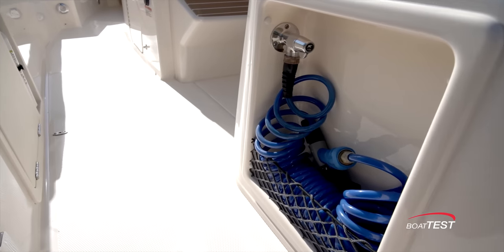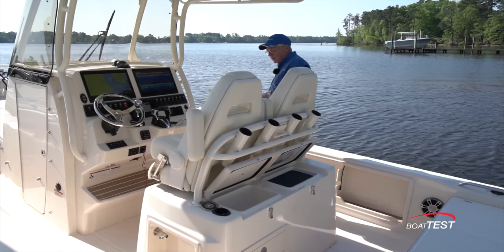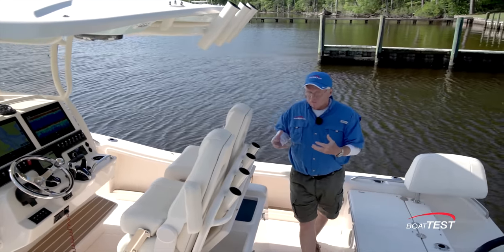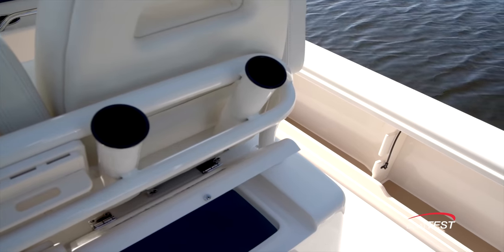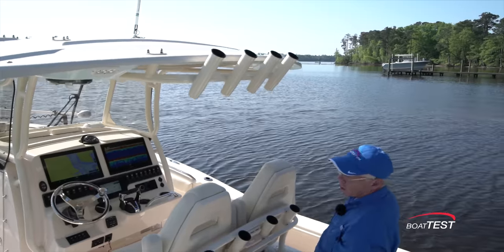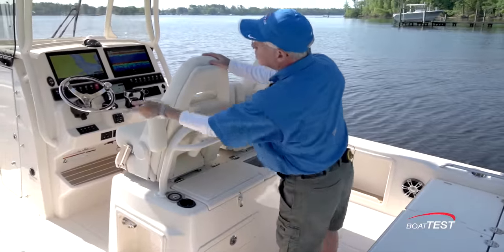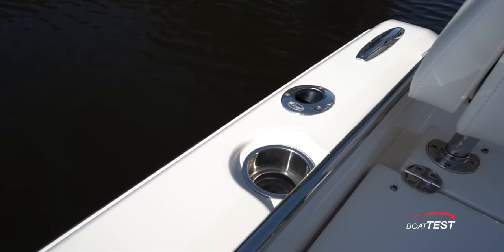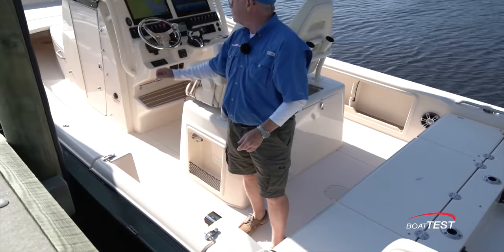Underneath, storage drawer and then tackle storage. There's more storage, plus a raw water washdown. There's still more storage to the starboard side and then drawer storage in the front, so every single piece of usable space is taken up for storage — nothing is wasted. Just above, rod holders, tool storage, rod holders at the trailing edge of the hardtop, and rod holders all along the cap rail. We've also got a combination of rod holders and cup holders, and I'd actually like to see those combination rod/cup holders in every one of these positions.